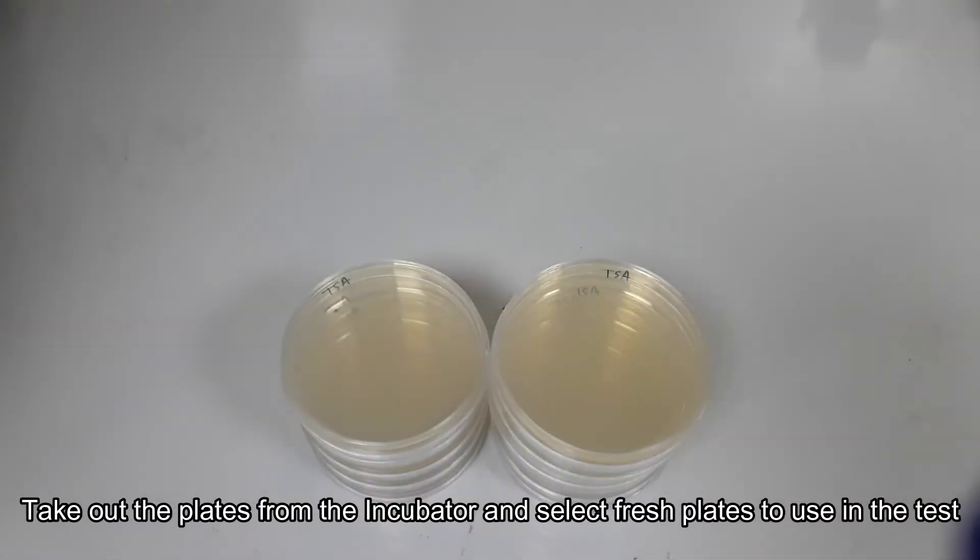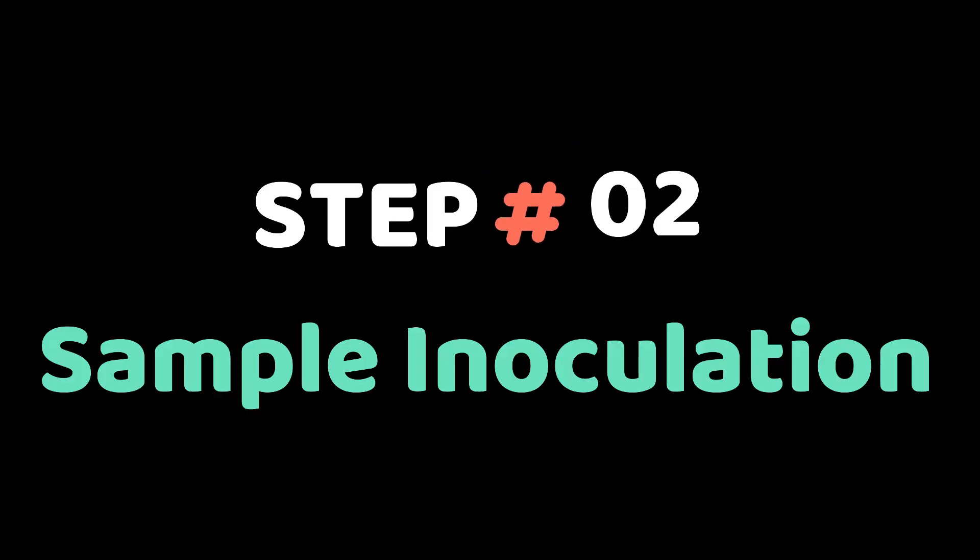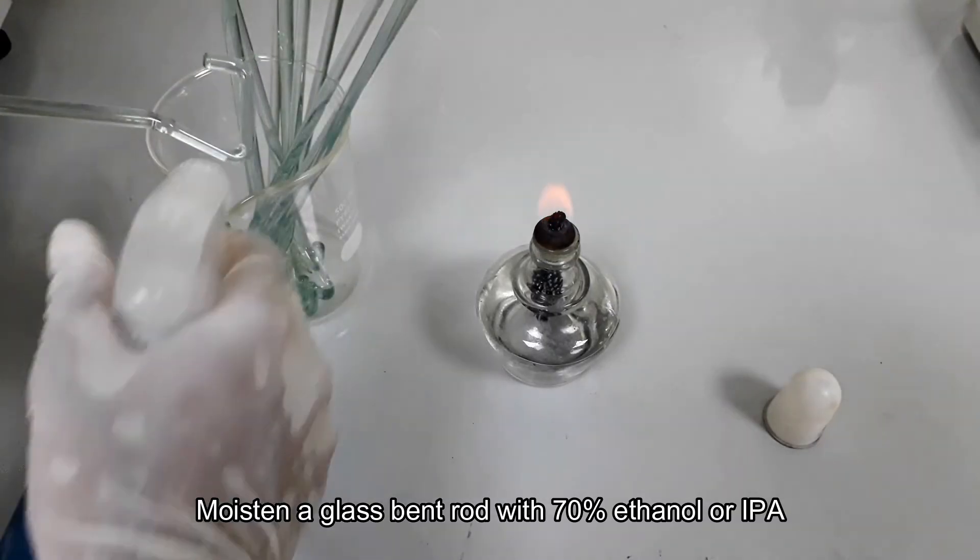Incubate the plates for contamination checking. After incubation, sort out the fresh plates for use in the test. Now we are going to inoculate our sample into the previously prepared culture media plate by the spread plate method.